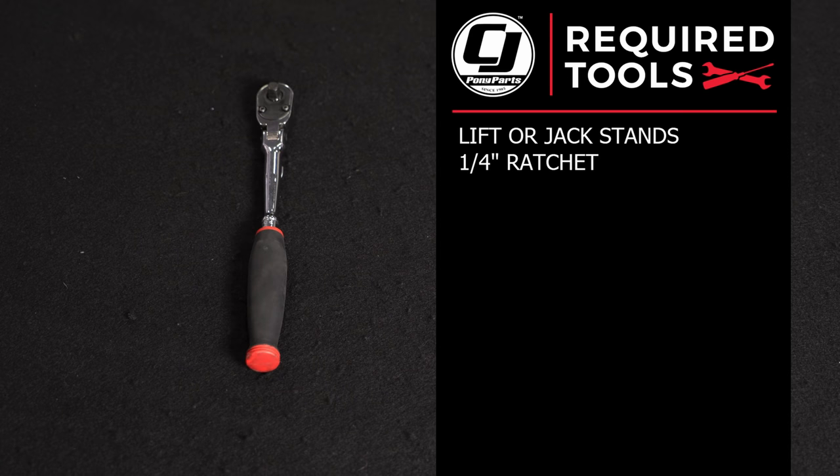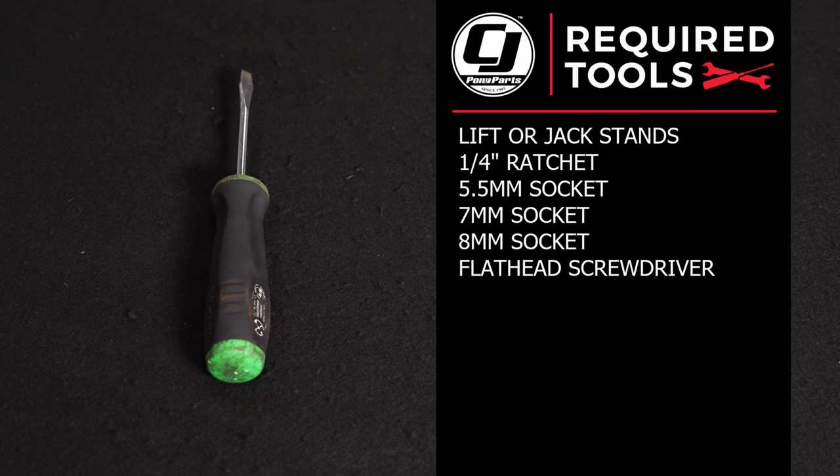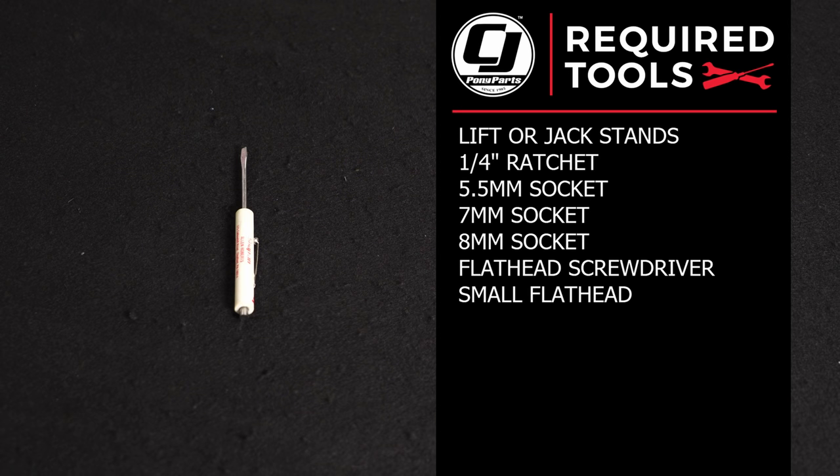For this installation you'll need a lift or a jack and jack stands or ramps, a quarter-inch ratchet, a 5.5mm socket, a 7mm socket, an 8mm socket, a flathead screwdriver, and a small flathead screwdriver.